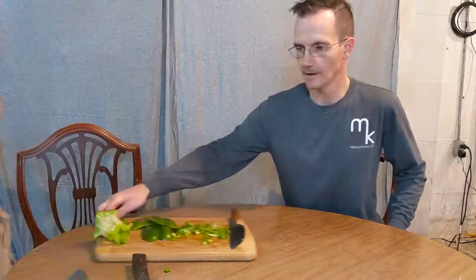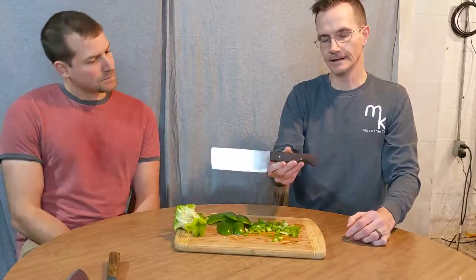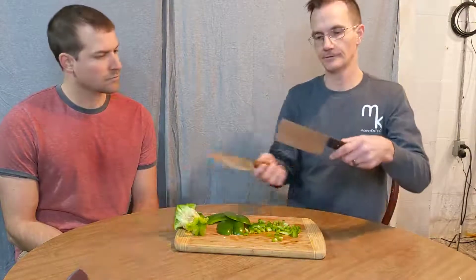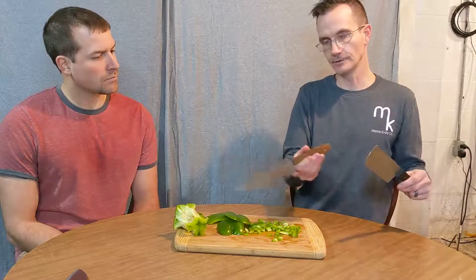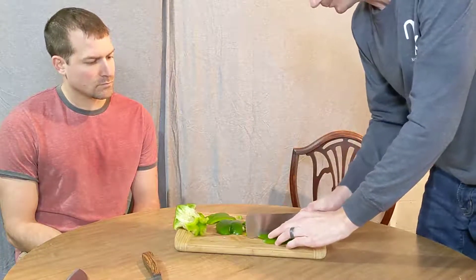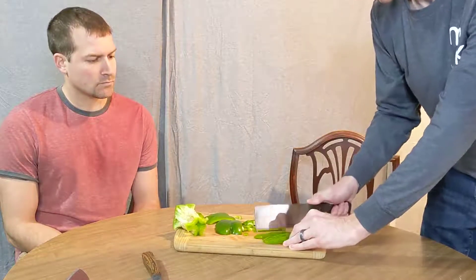Now I'll show you a way to use a different knife. This is a Nakiri-style knife — it's a Japanese-style knife. The name means 'leaf cutter'; it's basically a vegetable knife. If you see the difference: the edge on the chef's knife is curved so you get to rock it, but this one has a more or less straight edge — it's not for rocking. You can rock a little bit, but it doesn't work as well. This one is more up and down.